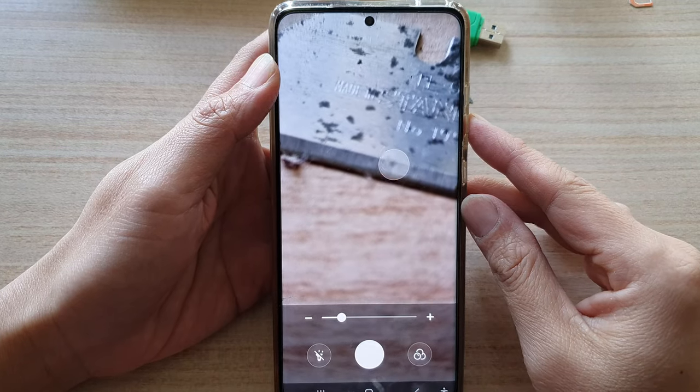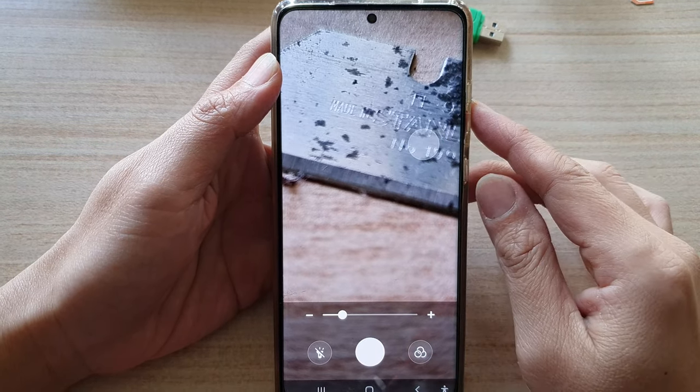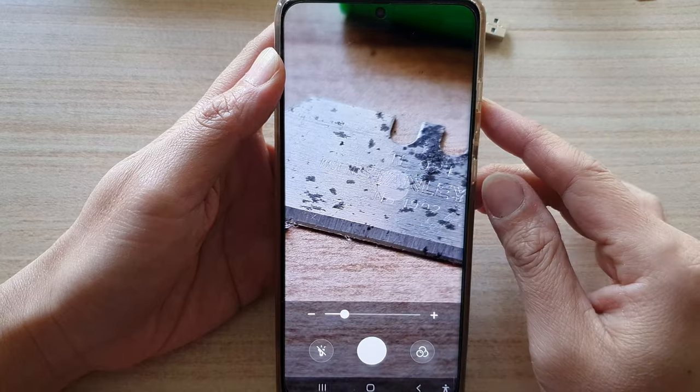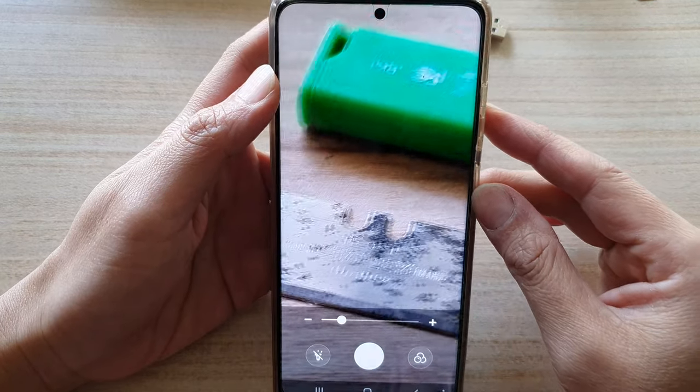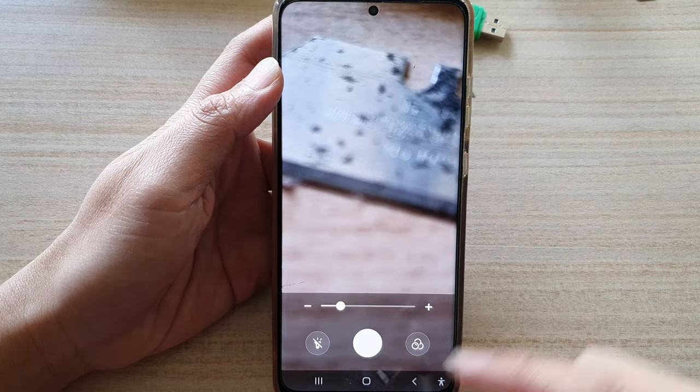In this video we're going to take a look at how you can use the magnifier to zoom in on a small object and capture a photo on the Samsung Galaxy S21 series.